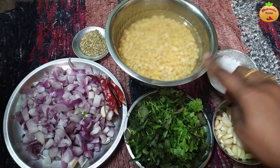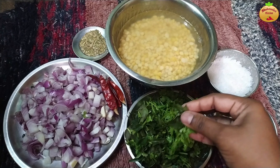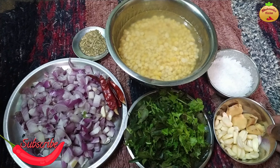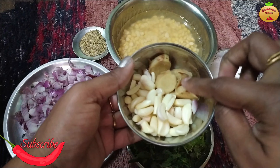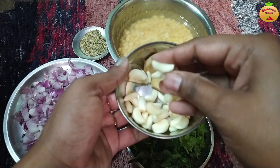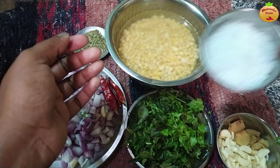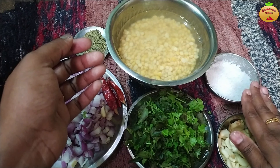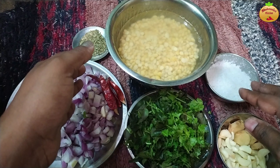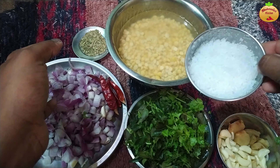Put it in the pan for 15 minutes. Put it in 1 inch and add 30 to 40 inches. We will be ready to mix it, and then we will be ready to pour it in the pan.